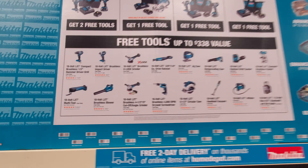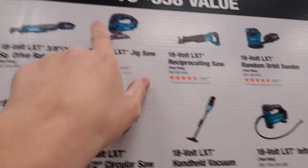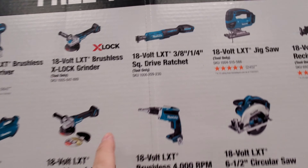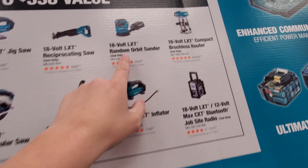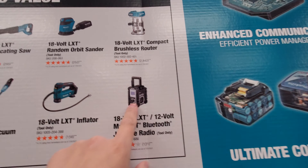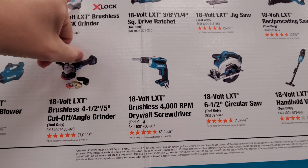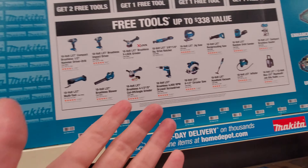Same kind of thing going on — you buy the kit, you get two free tools. This is a really good leaf blower if you want a blower. Looking at the tools: brushed, brushed, brushed — the only brushless things you're going to get out of here are the grinders.